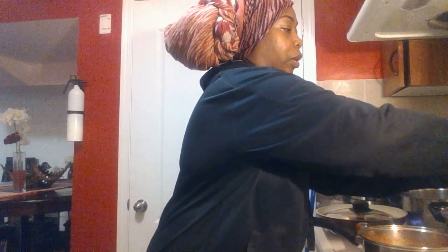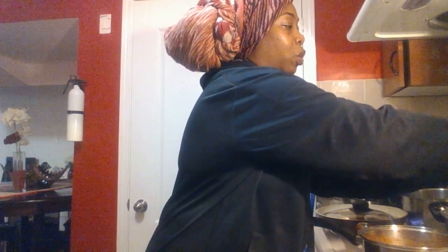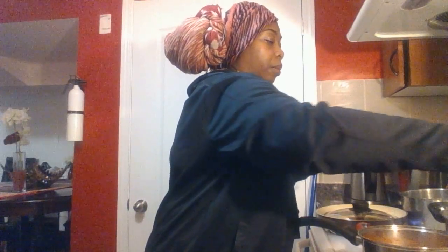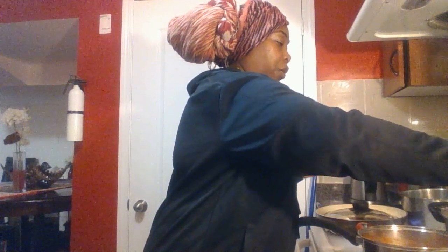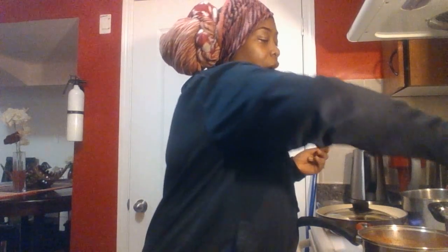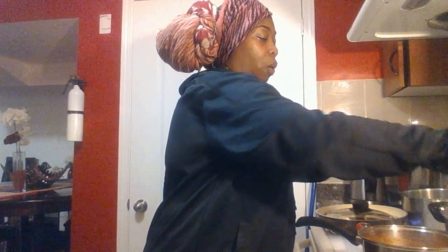Add your rice to the mix after it's been boiling for about 15 to 20 minutes, and stir. It's best not to use a spoon in your rice, especially when it starts cooking or boiling, but for now I'm just using this spoon. Make sure it's stirred so all your ingredients get mixed in with your rice.